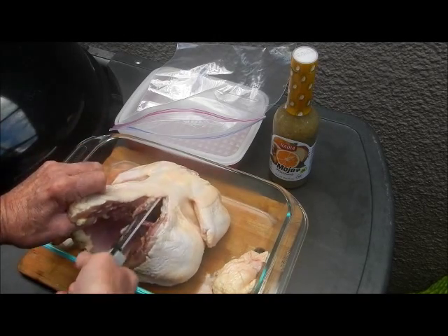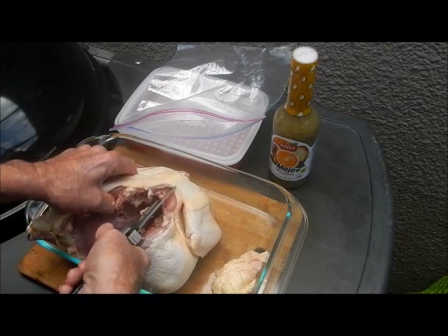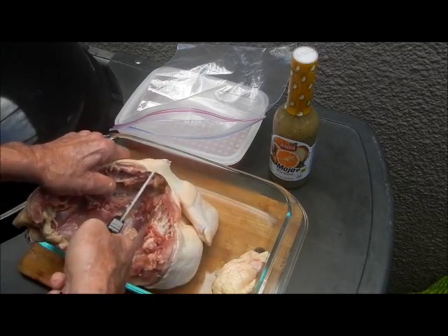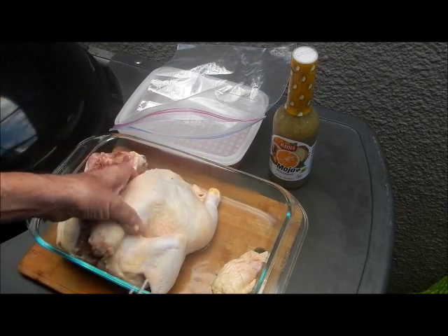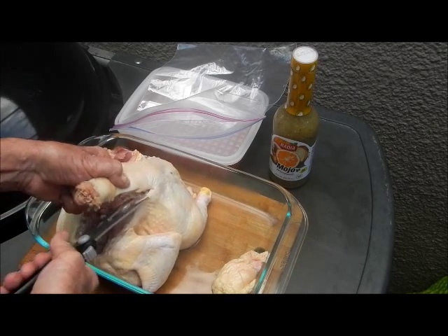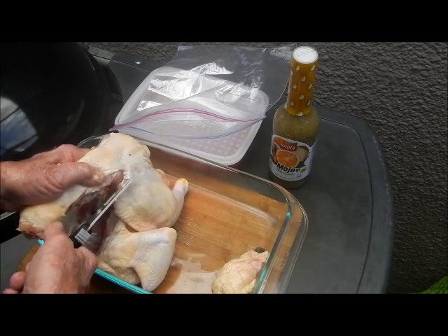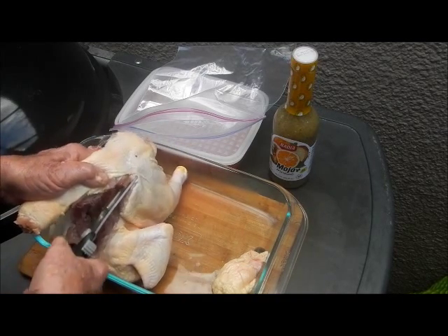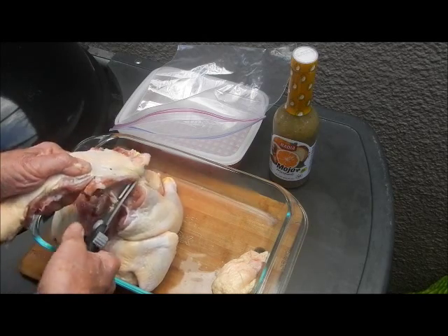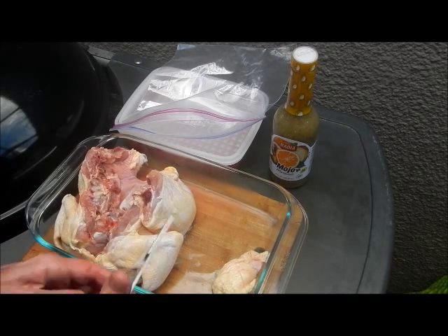Thanks Marie, thanks for the scissors, thanks for everything you've done for my channel, all the support you've given me. You actually gave me the Root Boy mug too. Let's get the backbone out of this puppy - then we'll break his breastbone. Turn him around here, finish snipping out his backbone. These shears are really good, cutting right through bone - not a problem. There we go, cut that bone, backbone right out of there.